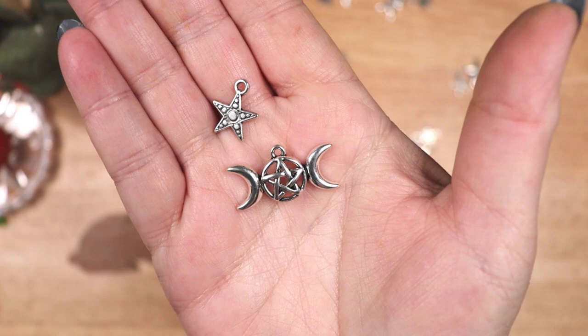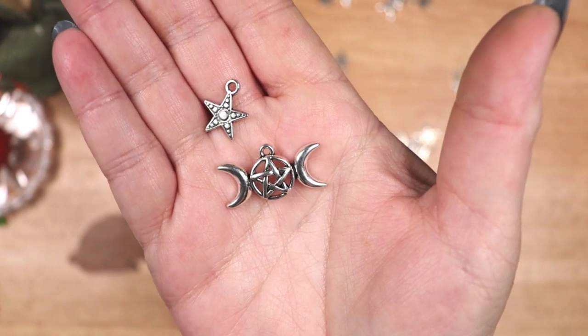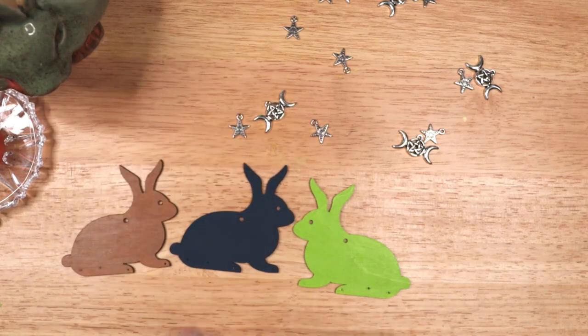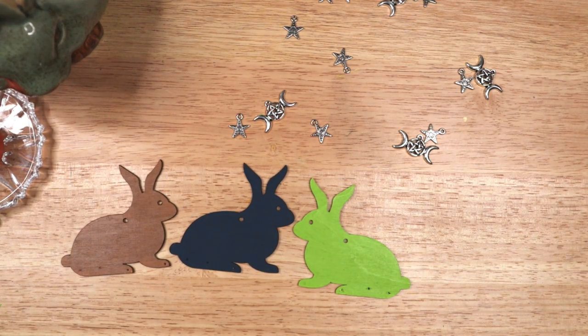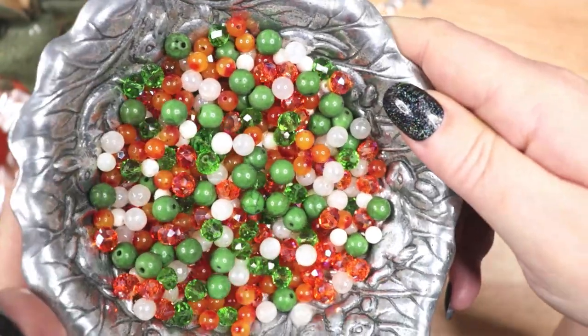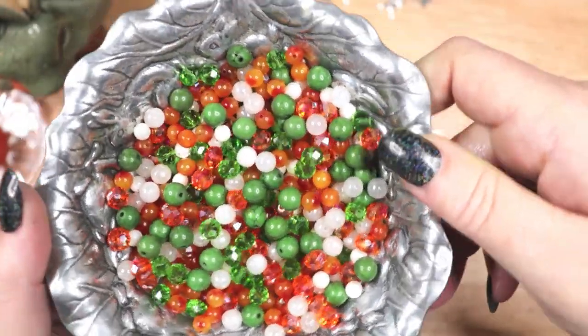While the rabbits are drying I am getting some of my other decorations together. Because I make jewelry I have these metallic star, moon and pentagram charms that I will be adding. I will also be using these white, green and orange beads.